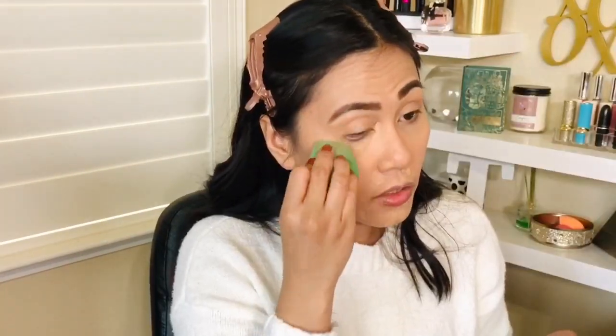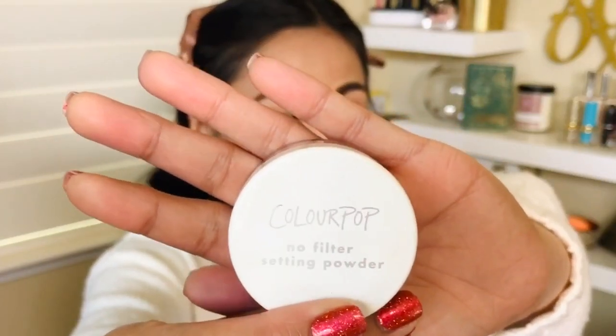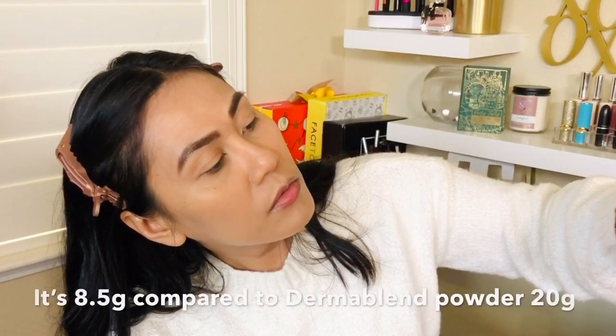Comment down below if you guys know whether ColourPop has an eyeshadow primer — although based on how good their eyeshadows are, do they really need one? Next is powder. I love powder; I need it as part of my daily makeup routine. I'm always looking for affordable powders, and this one is from ColourPop — the No Filter Setting Powder in translucent. I actually thought this was pretty small; I expected a bigger container. It looks like it's 0.5 grams — I'll look it up online.